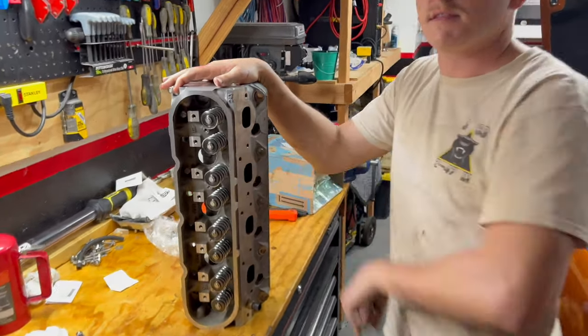Last video we started the cam swap on the Corvette, and today we're going to dive right into it. I'll show you guys what we had done. We've got the Cam Motion 660 lift valve springs installed with all their necessary hardware.